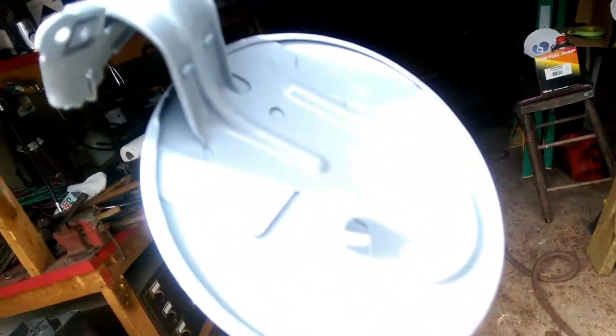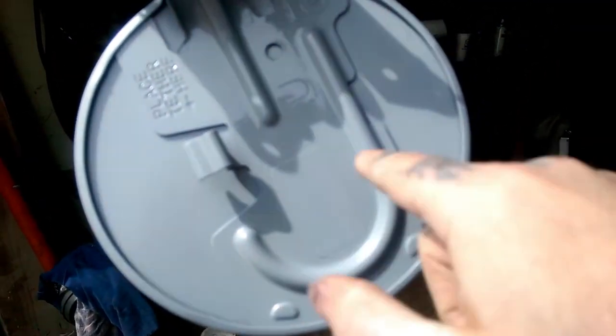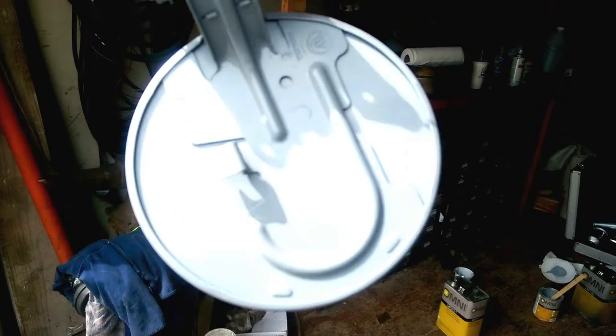It mixes two to one. Now on the inside of this — I don't know if you guys can see — we didn't mask the sticker off. You can mask this sticker off if you want to keep it, but nobody can see the inside of this gas door, so we were not worried about that.